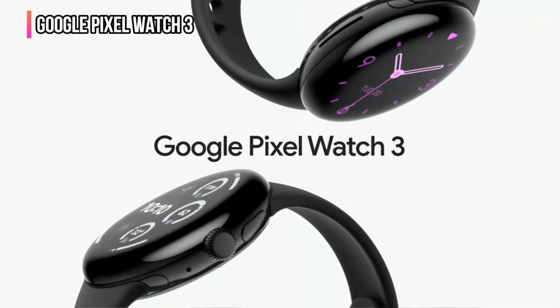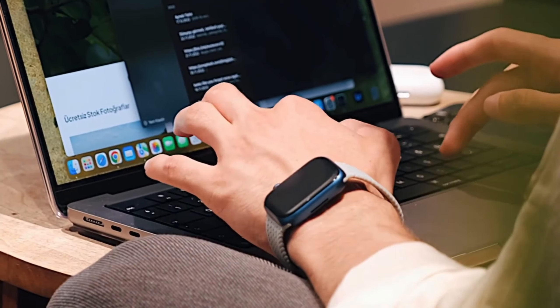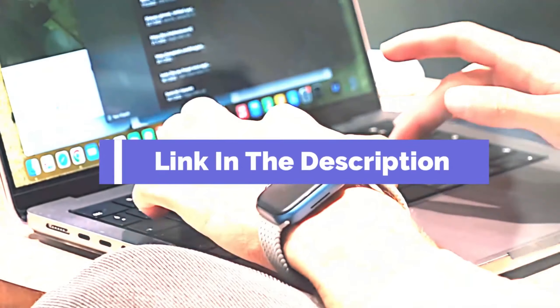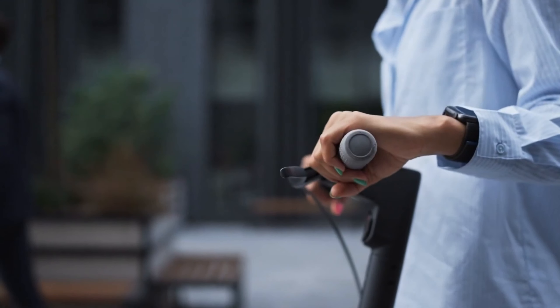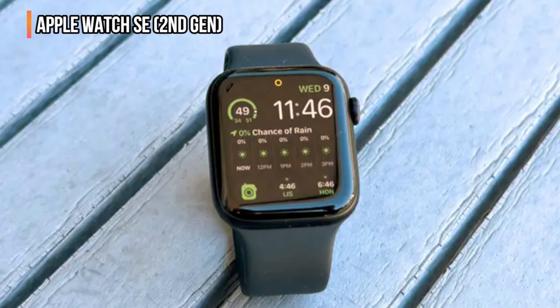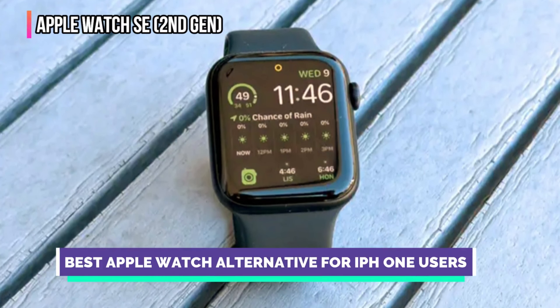The Google Pixel Watch 3 starts at $350, which currently makes it one of the best values compared to other smartwatches with premium features. Before we reveal number one, be sure to check out the description below for the newest deals on each of these items, and be sure to subscribe if you want to stay up to date on the best products on the market.